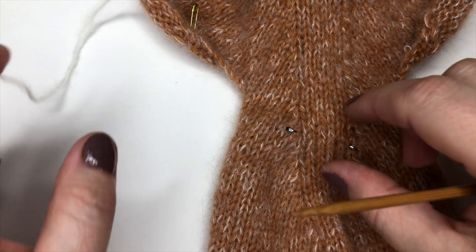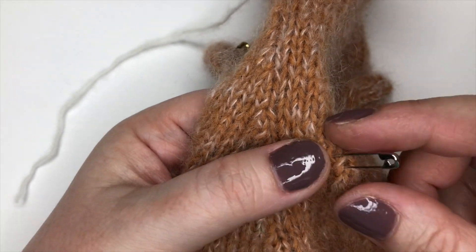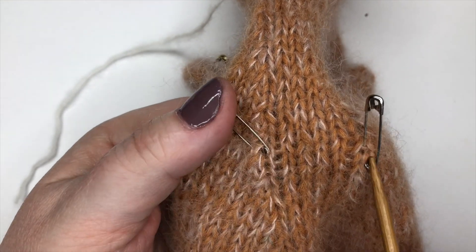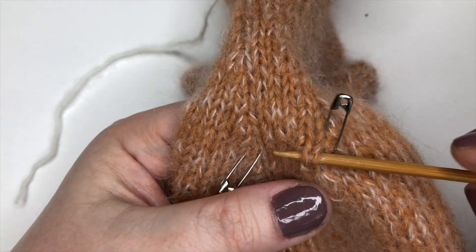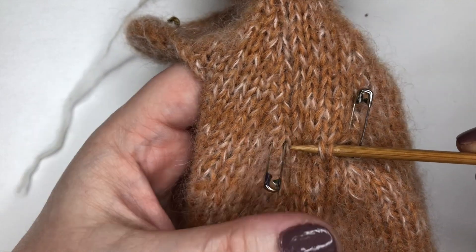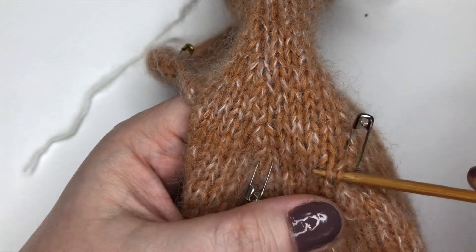I'm using yarn A for this, and we're going to pick up the five stitches that run between these two stitch markers. Let me pick them out - one, two, three, four, and five. I might need to slightly adjust my stitch marker because it's sitting through where I want to pick up, so I'll move it aside slightly. You should be able to see where my line is. If I put my needle behind, you can see those two strands going over at the top - that's the V of the first one, then the second, third, fourth, and fifth.